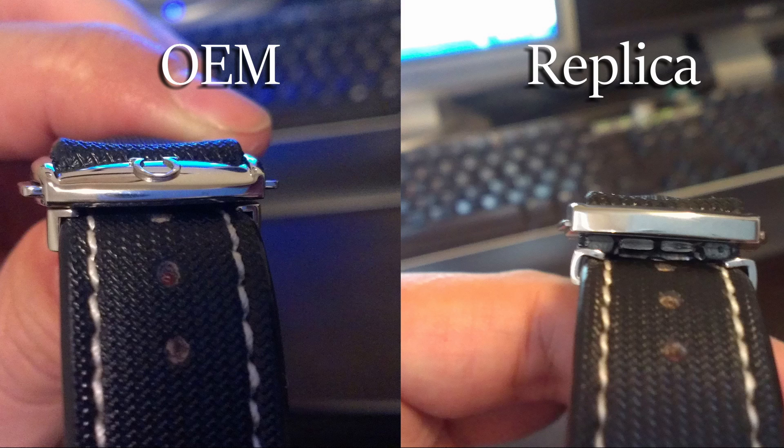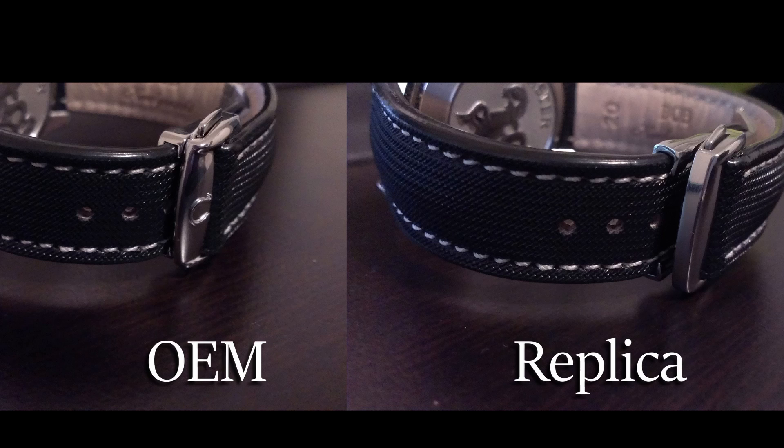Here we see the major difference. The Omega clasp closes nice and flush against the band, while the replica leaves a huge gap which looks awful. Not only does it leave a huge gap, but it doesn't close all the way down — it leaves a lot of wiggle room and with the right tension it even opens. From another angle you can really see the difference when it's closed. The Omega just looks a lot nicer.